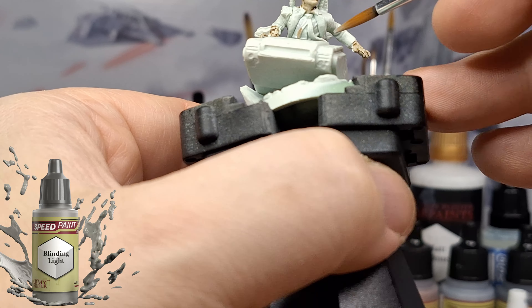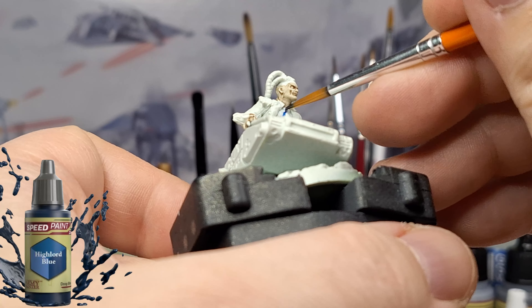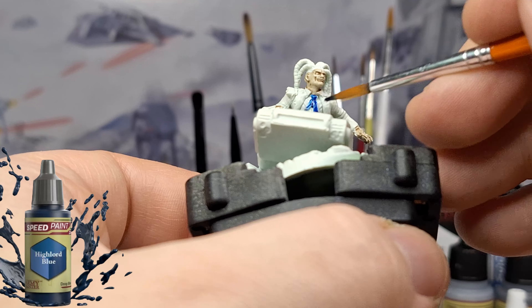Blinding Light now for some of his shirt here. We could have made him a little bit dirtier than that, but we're going to do a better job on that dirty look later on.